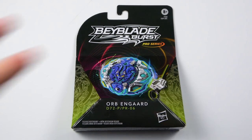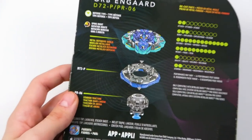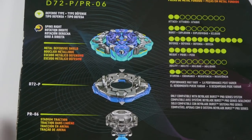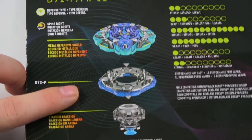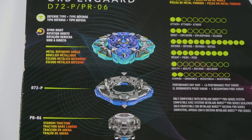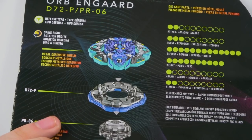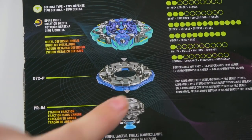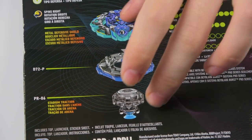The discs are interchangeable, so this disc comes with a disc that is getting a proper release, which is Sting. We never did get a proper Sting — the Hypersphere one was a very weird modified disc format — but now we do have a proper Sting. It has the little metal ball gimmick, it has the metal on it, and it's really awesome. This disc is compatible with anything, so you can put it on like an Ace Dragon or a Glyph or whatever you want.